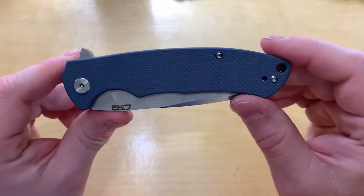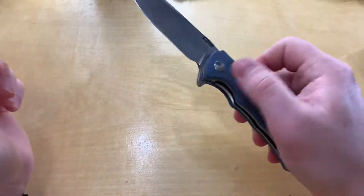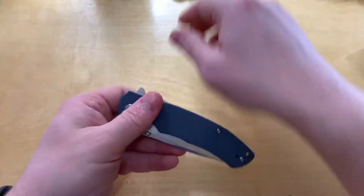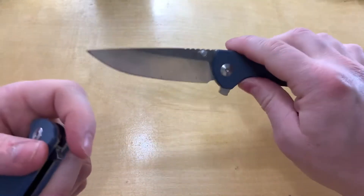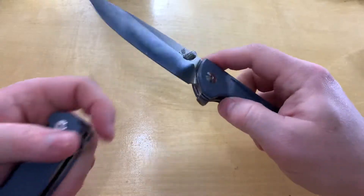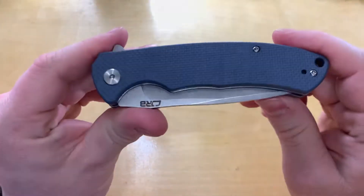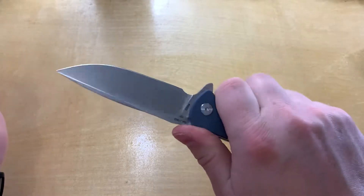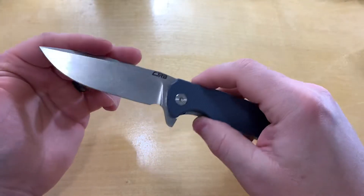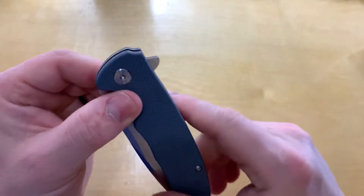So the flipper is not super snappy. Going back to that Justice, you don't have to do a whole lot and it is out on that guy — it's becoming one of my favorite knives. As far as the CJRB, it's not super snappy but you know, 34 bucks, I wouldn't expect too much.